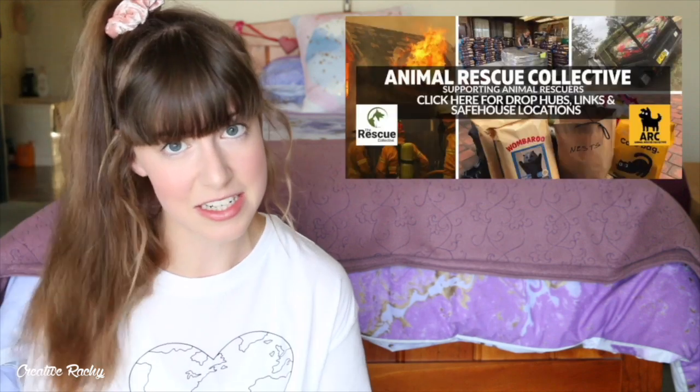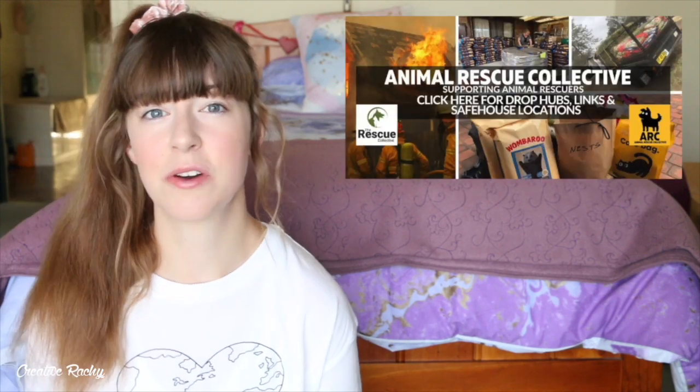So 100% of the money that I make from the ads on this series of Australian animal tutorials will be donated directly to the Animal Rescue Collective, which is an organization currently helping all the animals with food, medicine, and shelter any way they can. They're doing huge drop-offs of food and they really need our help and our donations to be able to continue supplying food for these animals affected by the bushfires.